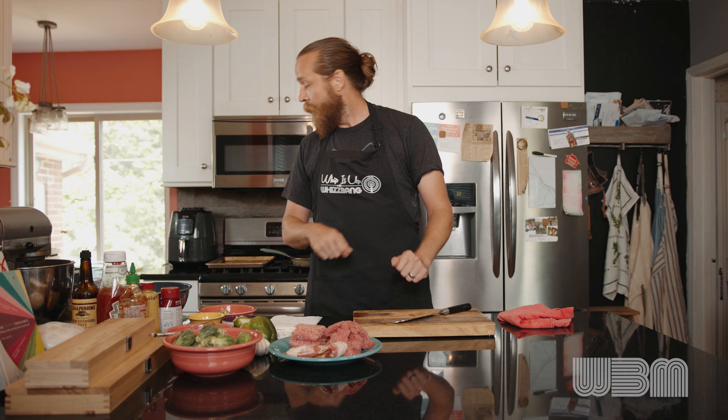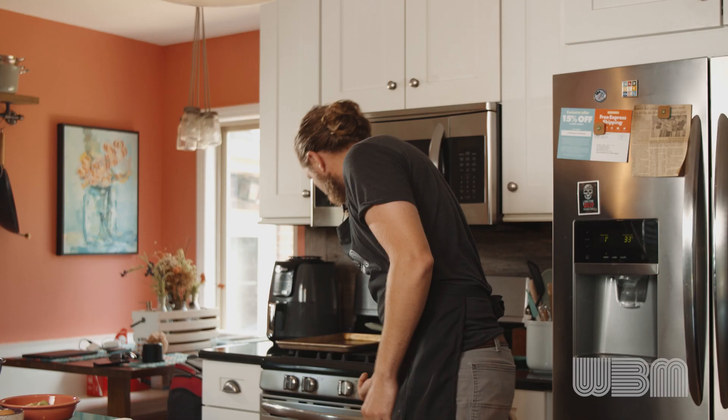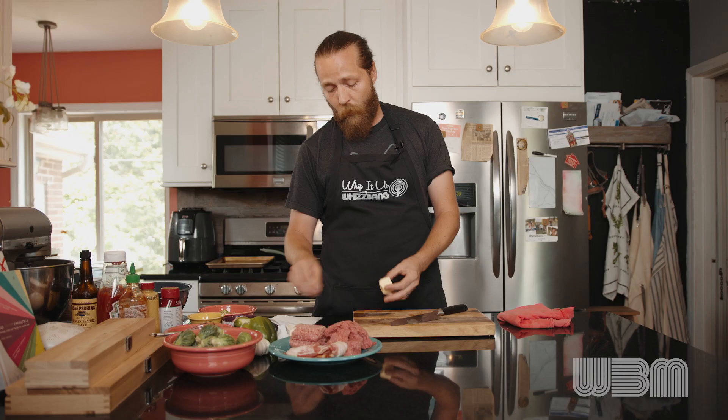I've got a pan heating up here — let's get our pan heating up. We're going to put that on about a medium heat, go ahead and cut a little bit of butter to get in the pan. And then we're going to dice up our onion to get it sautéing before we incorporate it into our meatloaf.